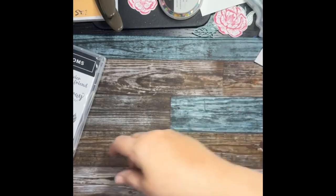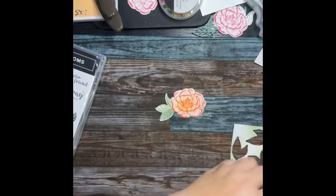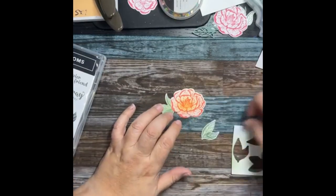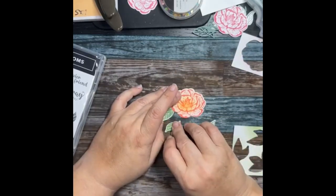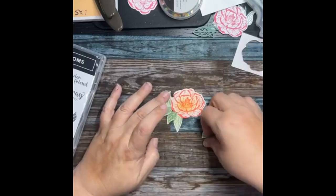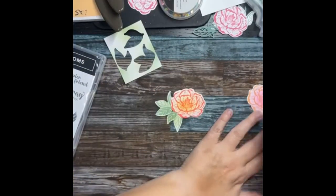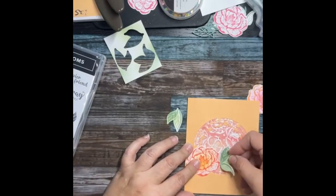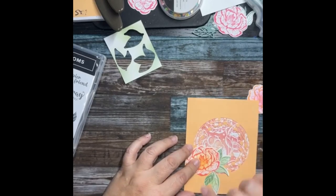I just opened these dies — they came in on Friday and I hadn't opened them yet, so we opened them in class yesterday. Let's see — I think it's pretty. This piece needs something back here. Maybe it needs my splatter. There are also three embossing folders coming in a three-pack that are going to be available.